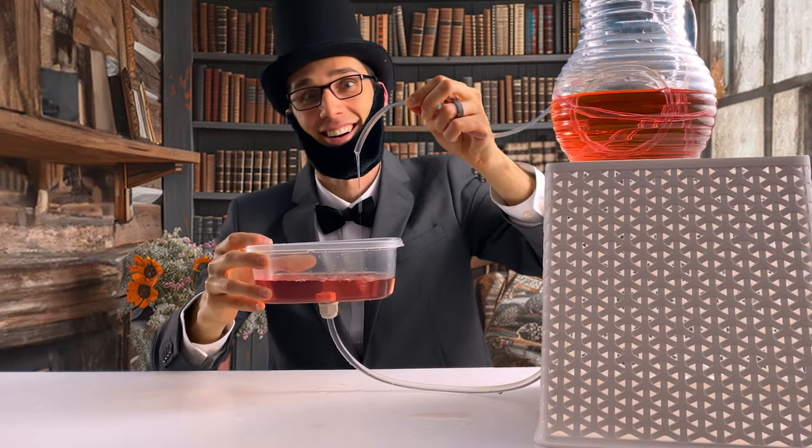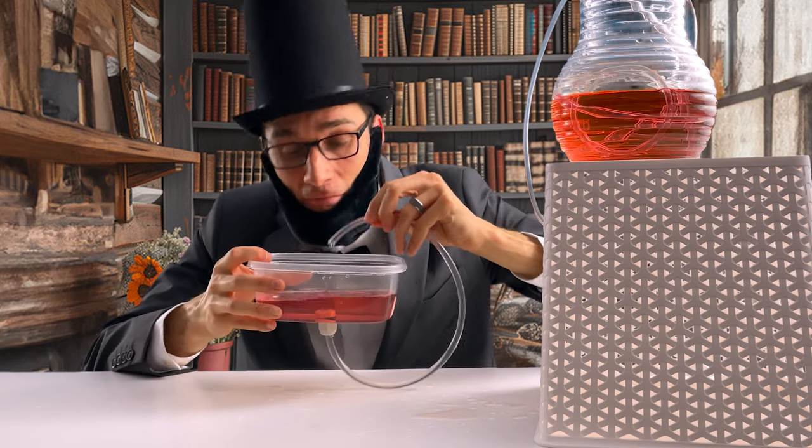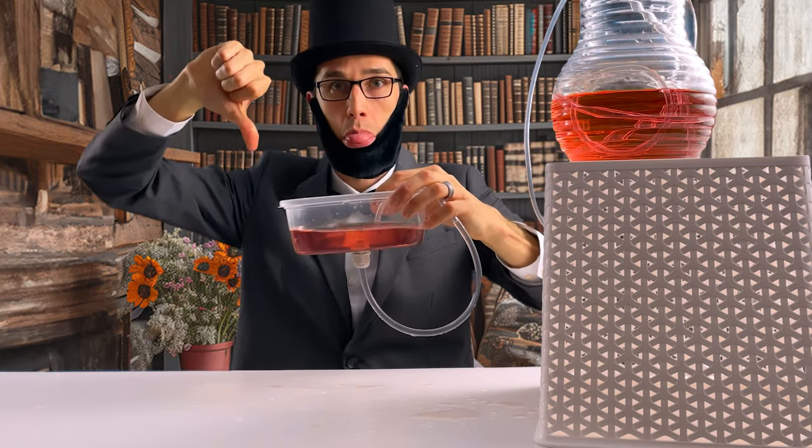But then I realized it was a scam. Physics shows us that the water line is the highest point the water would travel. This experiment doesn't work after all. What a disappointment.